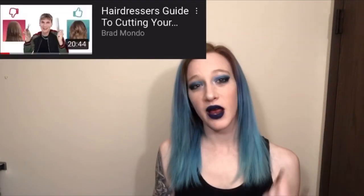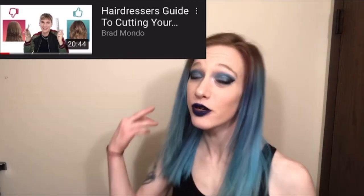Hey guys, welcome back! Instead of going to the salon, I figured why not try it on myself first. So in today's video, I'm going to be trying Brad Mondo's haircutting tutorial on myself and we'll see how this goes.